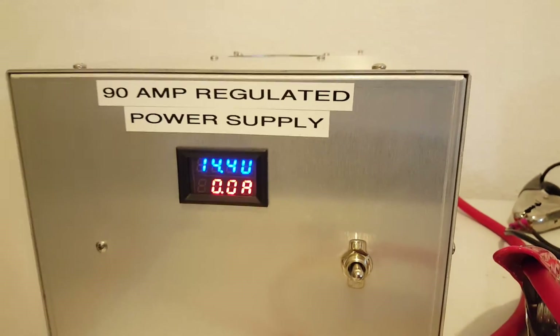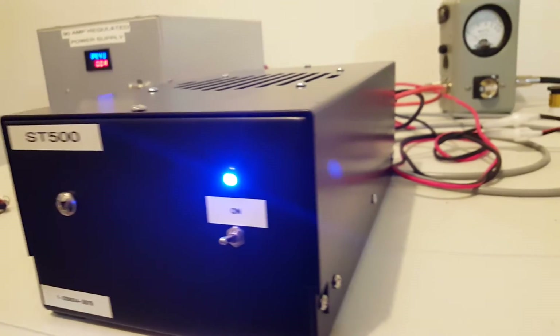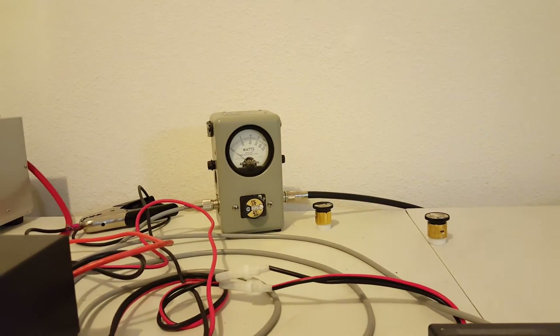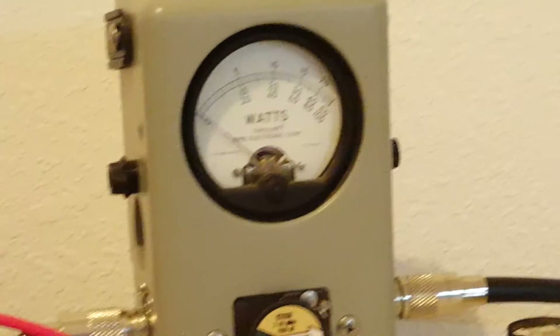We weren't overvolting this thing either — about 14 and a half volts. Honestly, these are probably real-world numbers as to what you're going to get out of a mobile. I hate to say it, but a lot of guys do these videos at 15-16 volts with a radio doing 35 or 40 watts — realistically, these are the numbers you'll get.